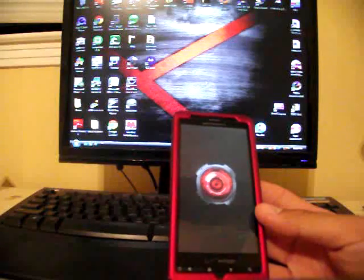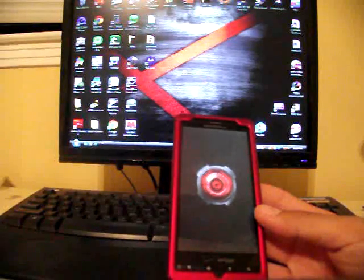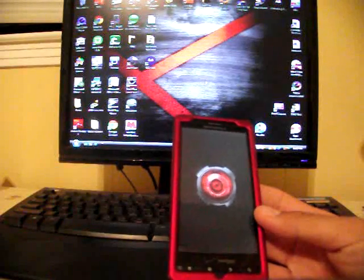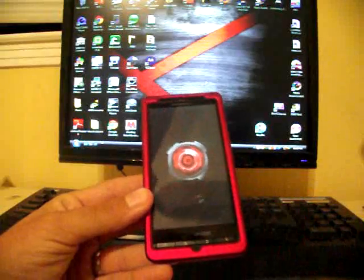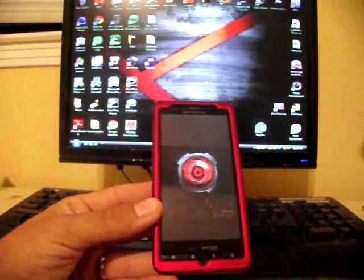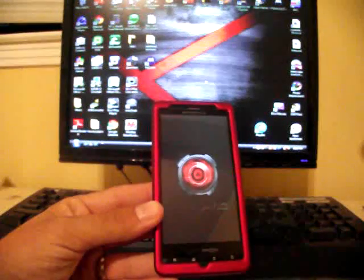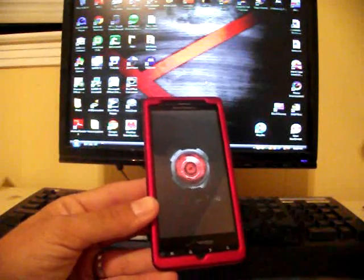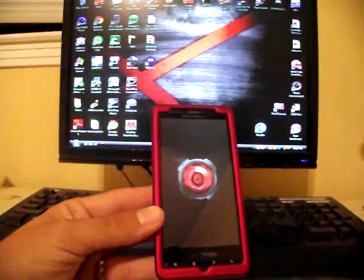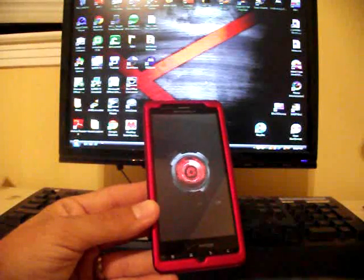Now you're prepared for the over-the-air update. Check back here and I'll let you know whenever it's been rooted — I would not install that update until it has been rooted. For more information on ROMs, modifications, and hacks for the Droid X, visit droidmodderx.wordpress.com. To keep updated, go ahead and subscribe to the channel. Thanks, guys!